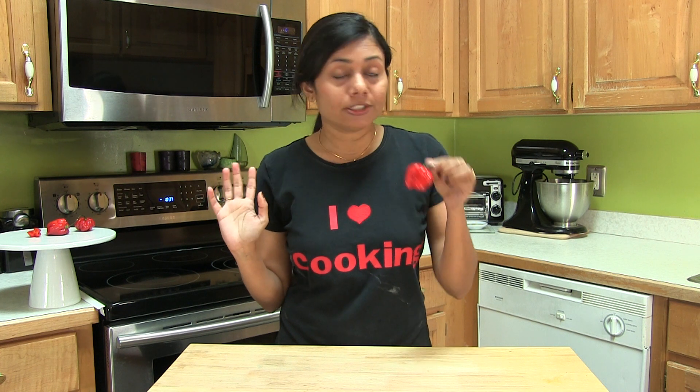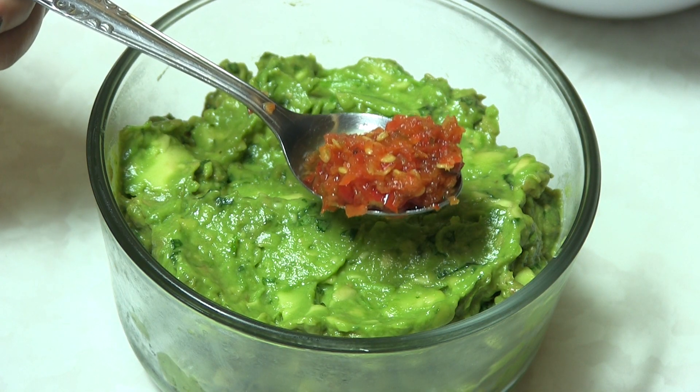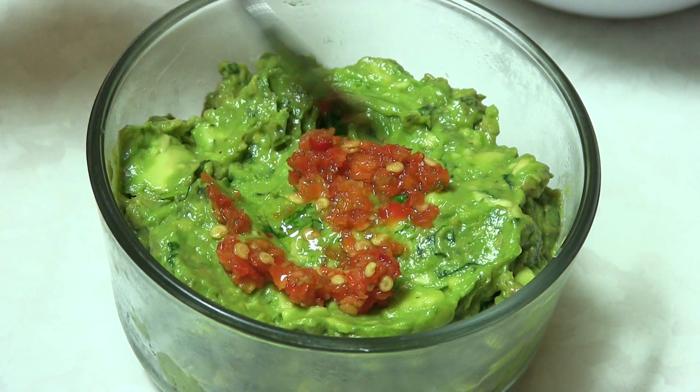I do not accept this challenge. I give up — and here goes the world's hottest pepper paste. That's it.